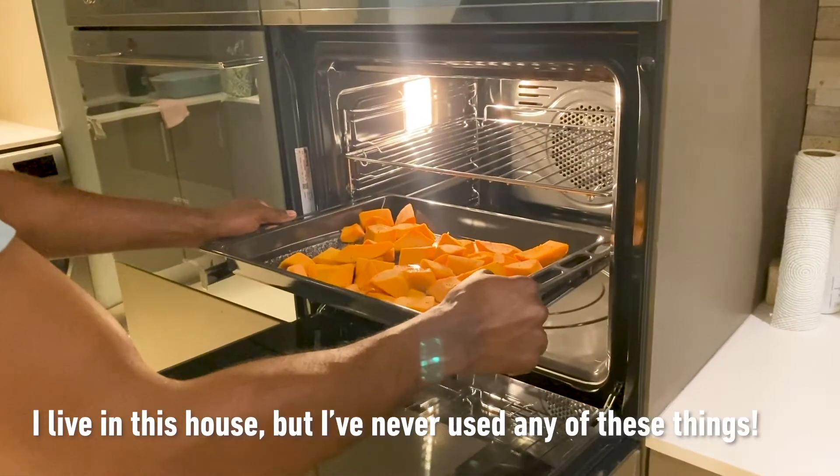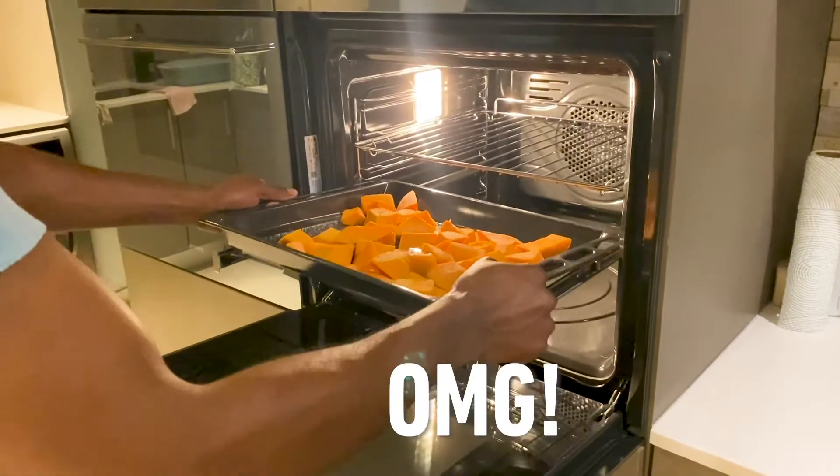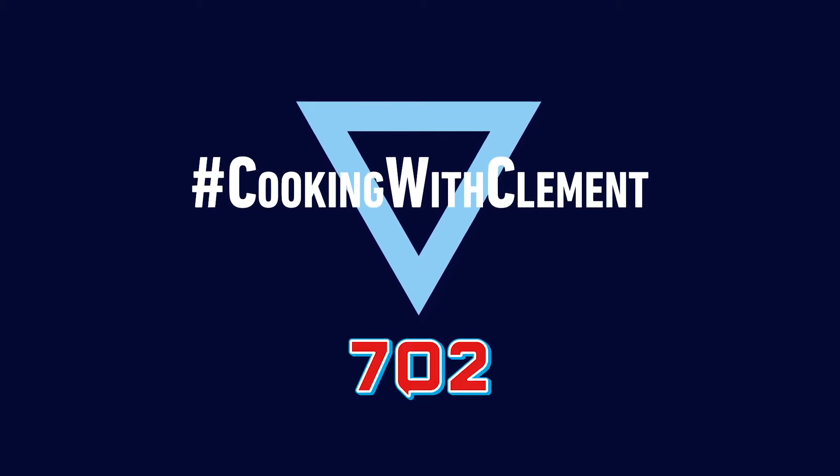I live in this house, but I've never used any of these. Oh my god! Hello guys! Welcome to my kitchen.